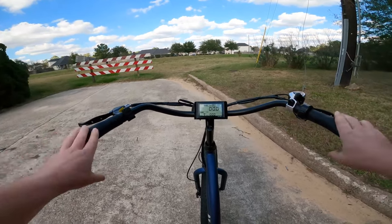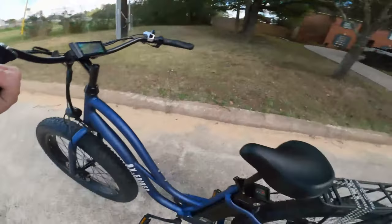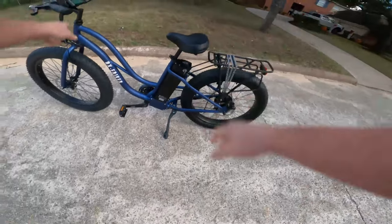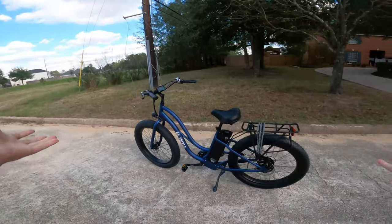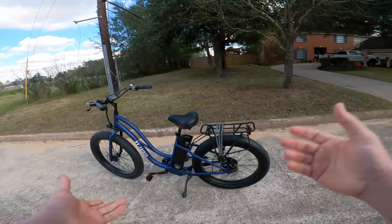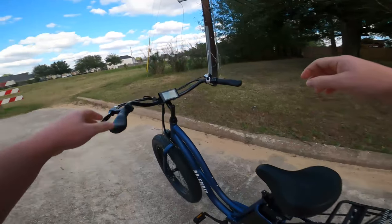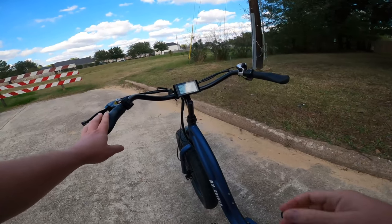All right guys, that is pretty much it for the ride test. If you want to know more about the battery or the whole bike, we have the full in-depth review linked in the description. That's going to do it — we'll catch you on the next one.